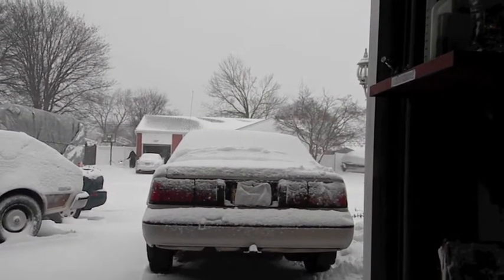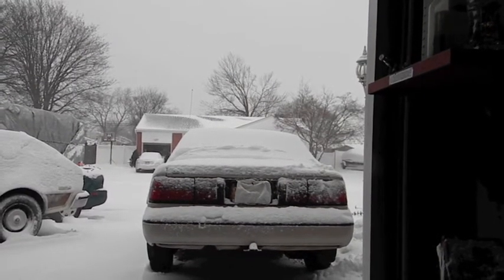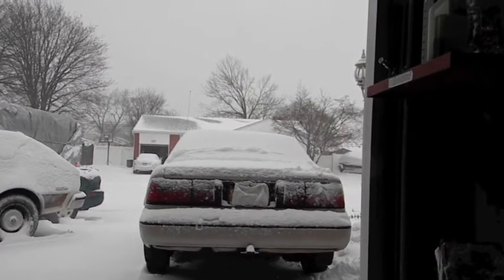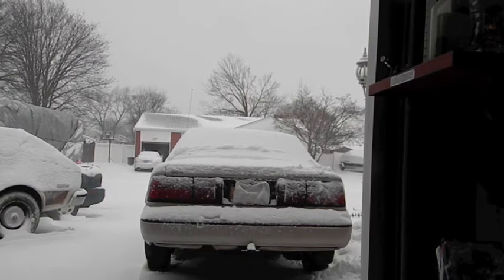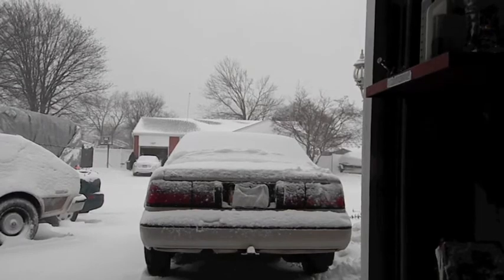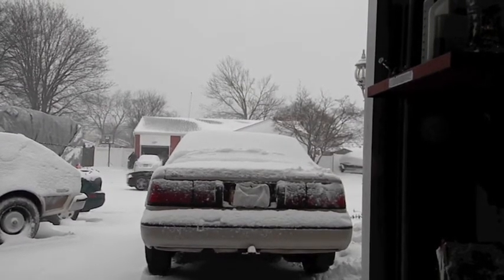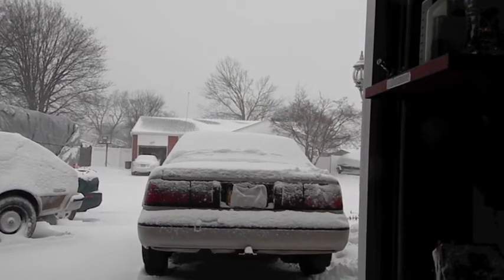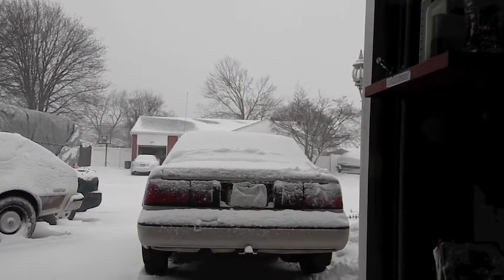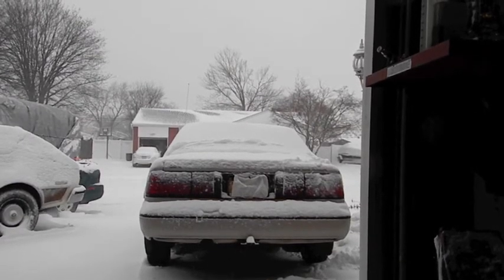In the right lane, a '68 AMX — mine. That car had a 350 motor and a Turbo 350 transmission with 3.54 gears in the back with a posi unit. My car had the original 390 in it, a Group 19 cam, all the factory stick, 3.54s in the rear, posi, go-track traction bars — everything that came from the factory.